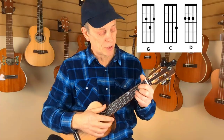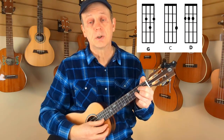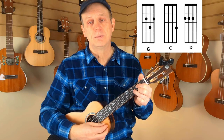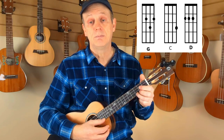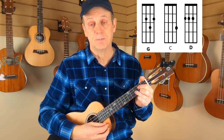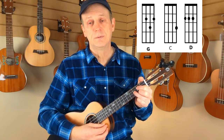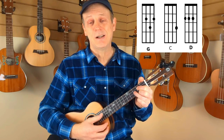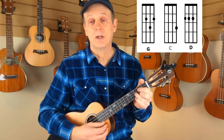Let's take a look at the chords. We're going to play this one in the key of G. So we start off in G — 'Will the circle be unbroken, by and by, Lord' — and you go up to C: 'By and by.' Back to G: 'There's a better home awaiting in the sky, Lord.' Up to D: 'In the sky.' Back to G. And that's how the entire song goes.